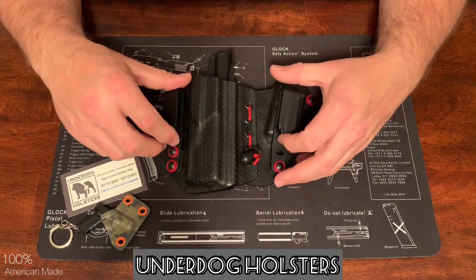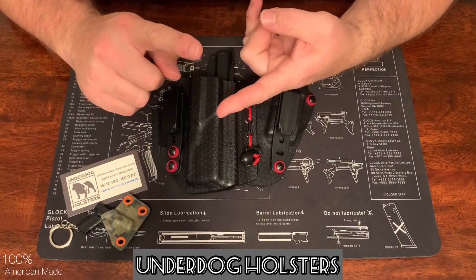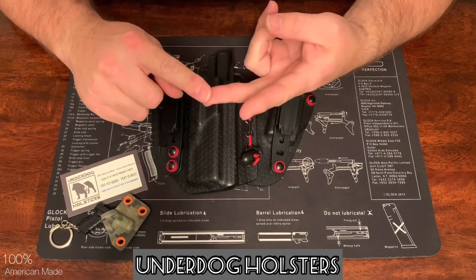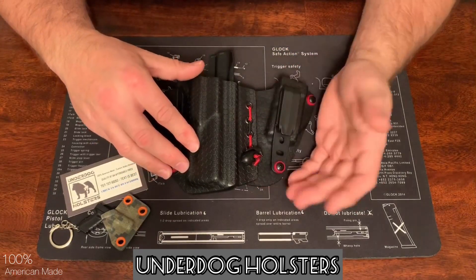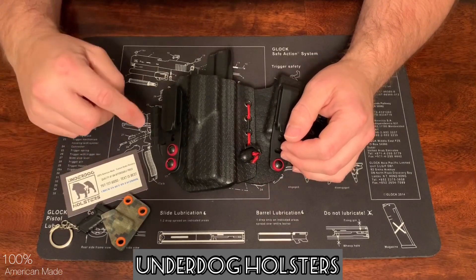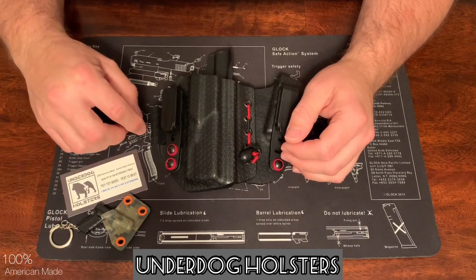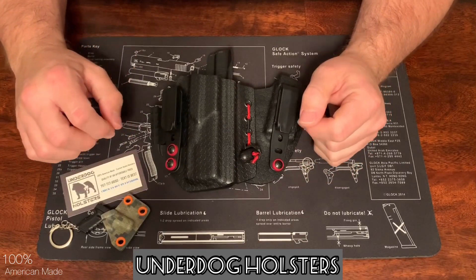He makes a bunch of things, actually. You can check them out — he makes dump trays, jewelry trays, wallets, keychains, mag holders, all kinds of stuff. Check them out on Facebook and Instagram, and I'm sure he wouldn't mind a DM if you're interested in purchasing some of his products.